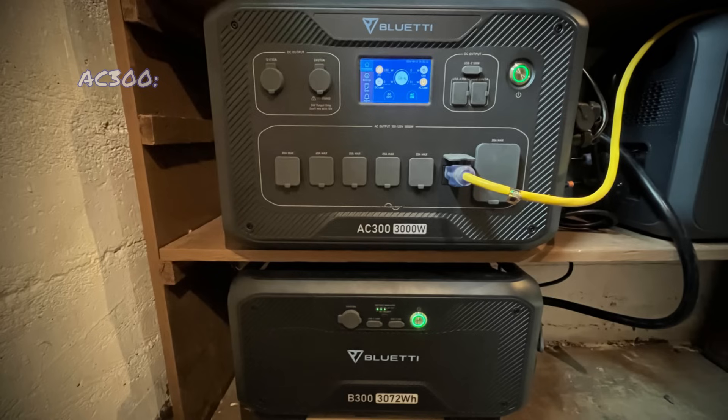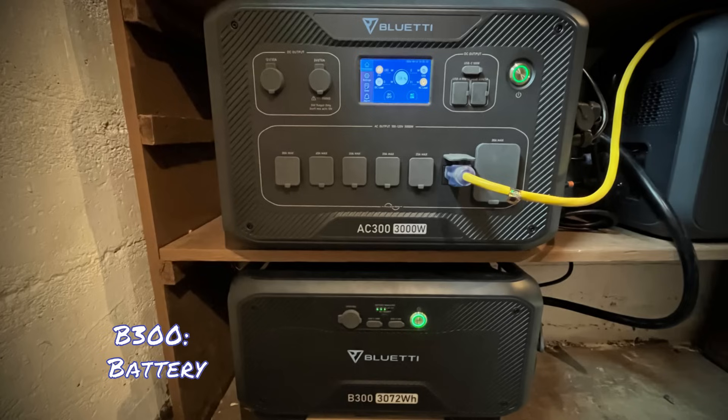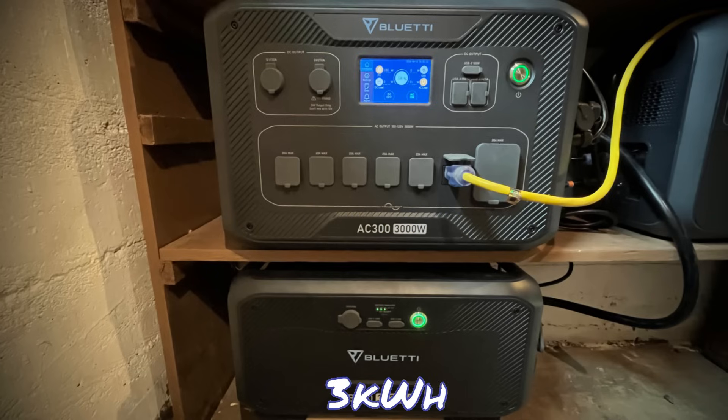I built the system using a Bluetti AC300 and B300 system. The AC300 is a 3000 watt inverter and the B300 is a 3 kilowatt hour battery pack.